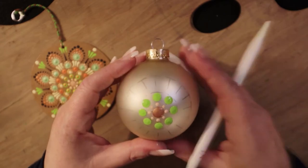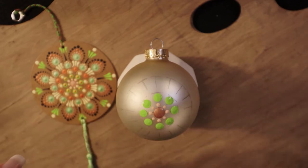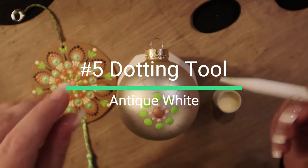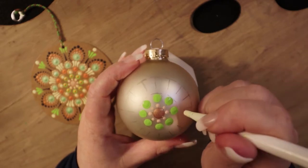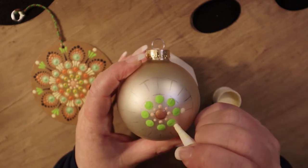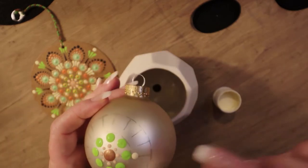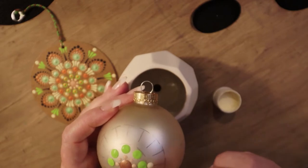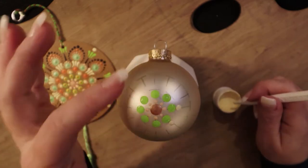Now that we've finished our lime tree color, we're going to go with antique white and dot one more time with the number 5 stylist - one dot right after each green. If you find that you have a big lump or bump in the center, take your smallest stylist and just work it around to make it smooth. We're going to do this all the way around.